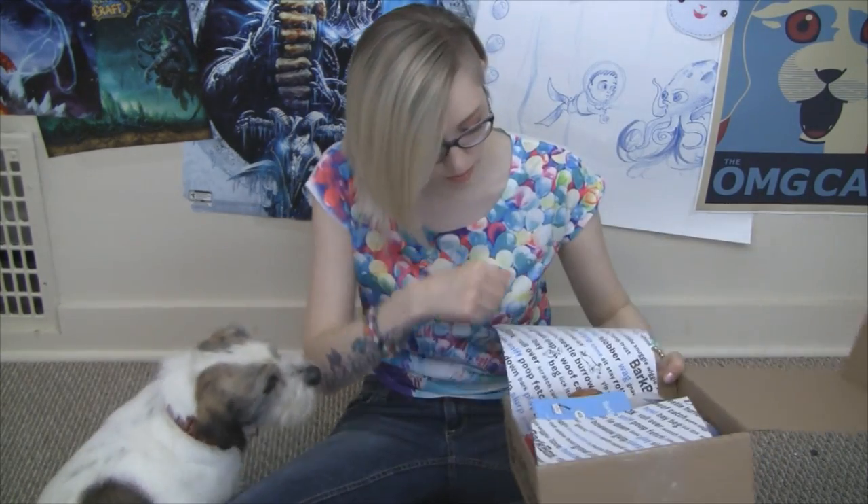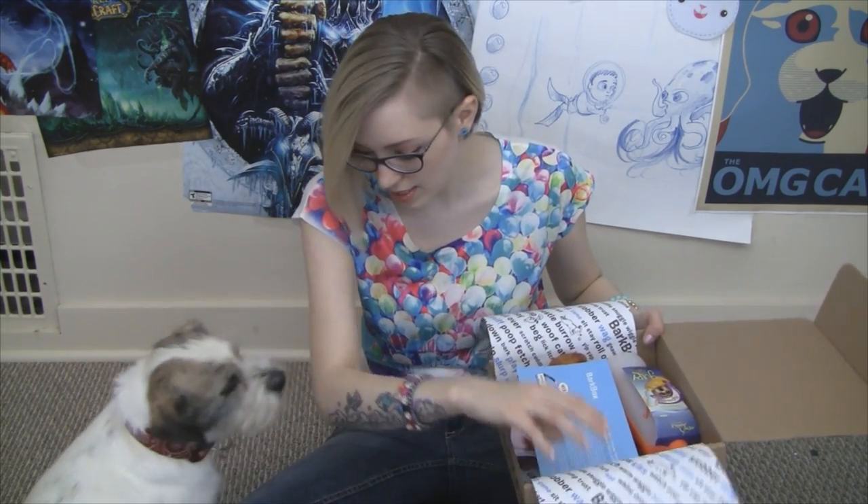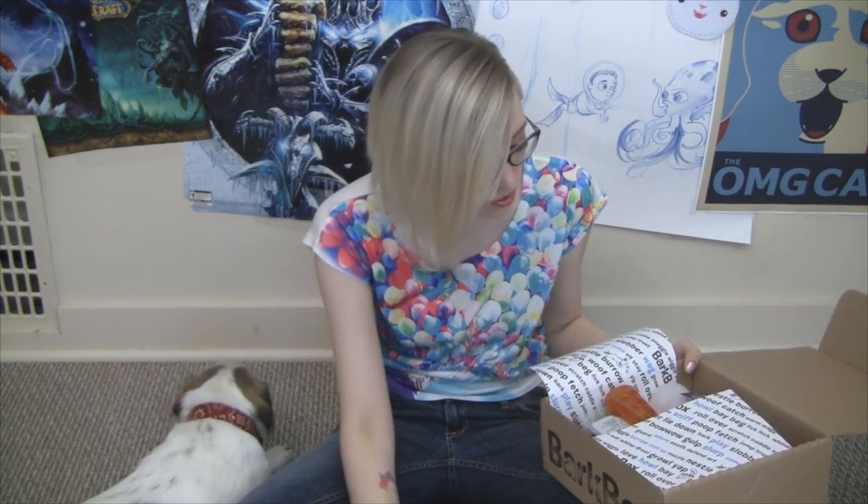It's really cute on the inside — it's got this paper on it that says all sorts of dog words. So when we open this bad boy up, the first thing we see is a card with all sorts of information on the front, as well as what's in the box on the back. They also give back to animal charities and humane societies, so this is a great organization especially if you're a dog lover.